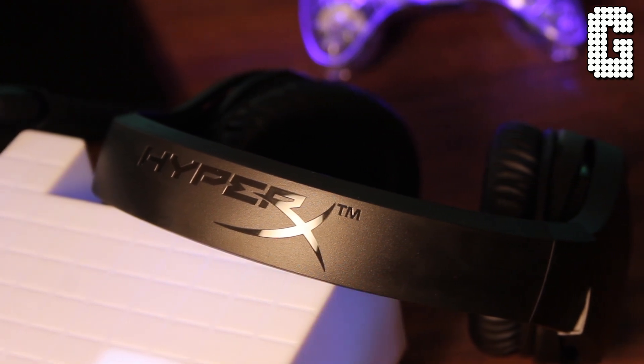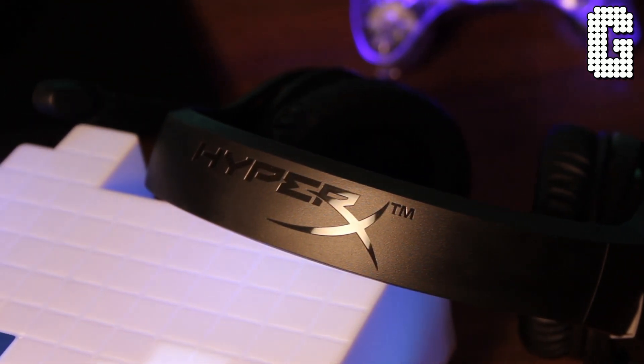Here is a mic test of the HyperX Cloud Stinger. As you can tell, it is extremely clear and picks up very well, which goes along with the overall value of this headset. I can't stress enough how incredible this microphone is for a headset that is under $50.